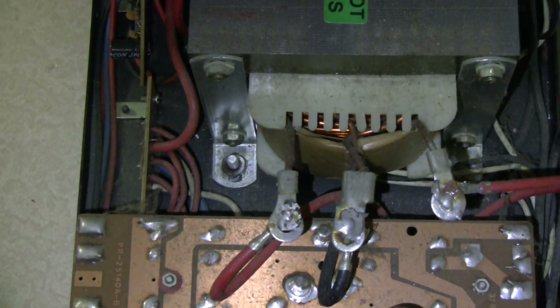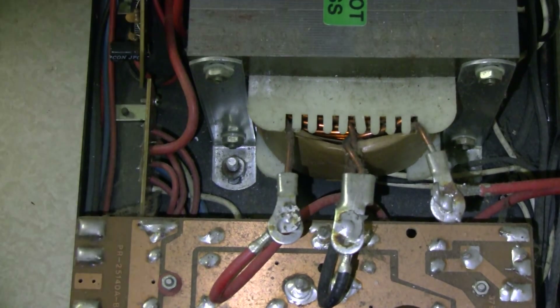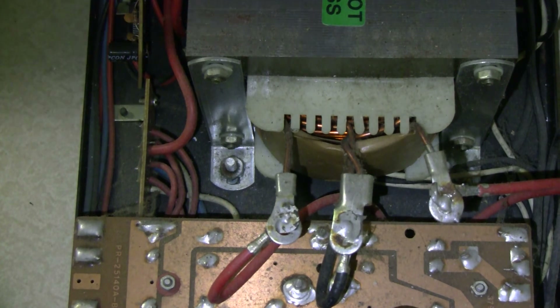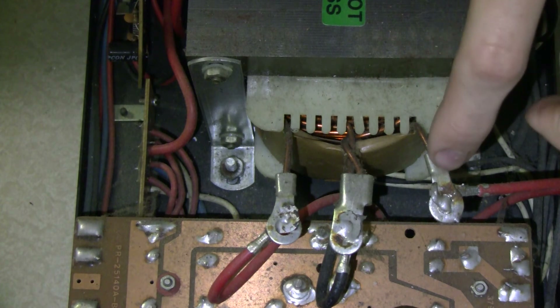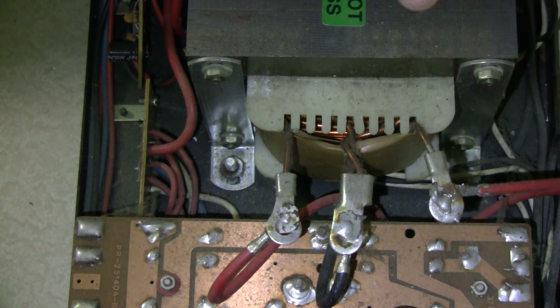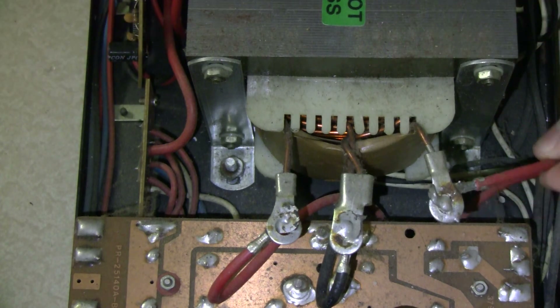If you look here — and I did do a little bit of research, so I had some help — the most common cause of a problem like this is these wires here going onto the transformer, which is a big transformer by the way. And it turns out what it is: this wire's loose. It's all there is to it.